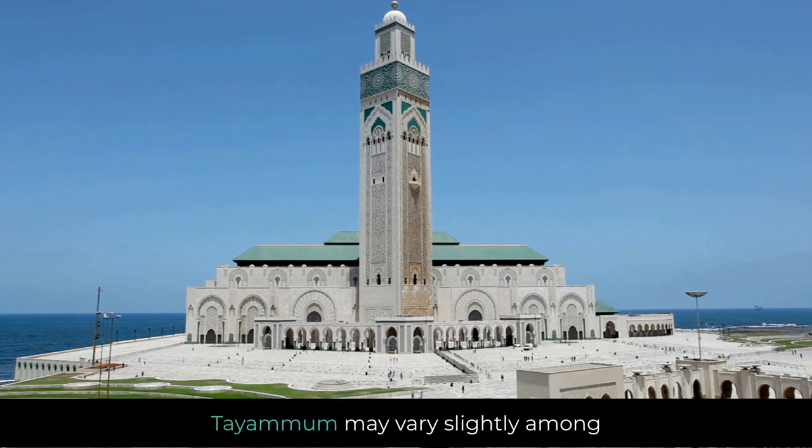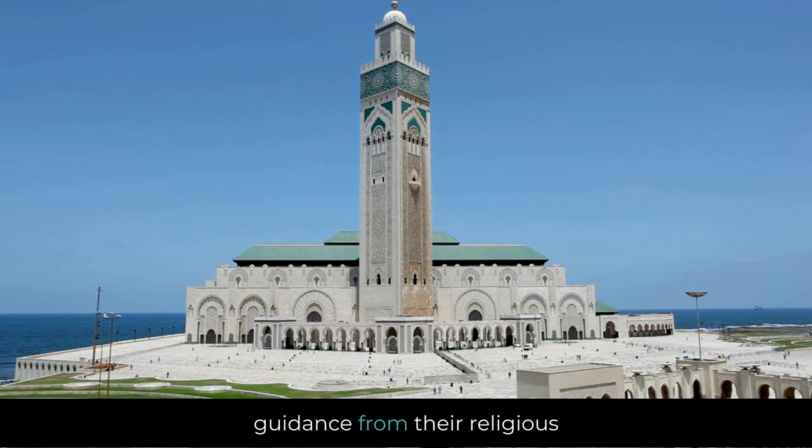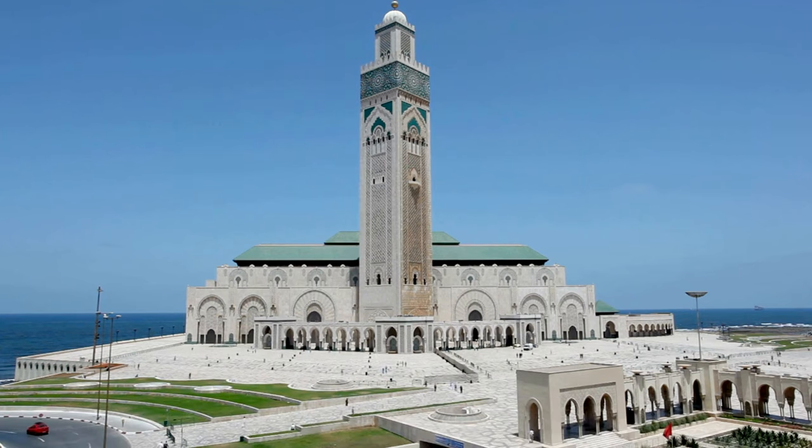The rules and conditions for Tayammum may vary slightly among different Islamic schools of thought, so individuals should seek guidance from their religious scholars or authorities for specific instructions based on their beliefs and practices.